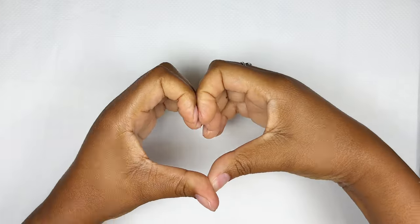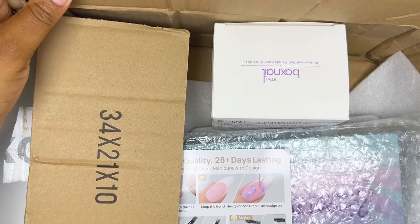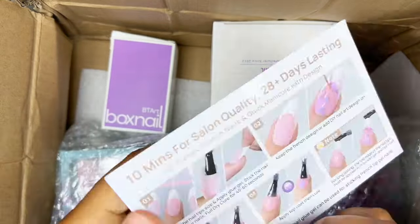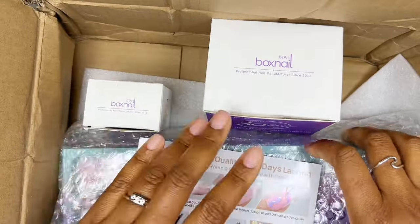Hey you guys, welcome back to my channel, it's me Nono and I'm back with another video. Today we're going to be doing an unboxing from BT Art Box. I am so excited for this one because in here are the extra long Xco tips which I've been dying to try. They did send a couple of other items which I'm also excited to unbox, so let's quickly go through everything.